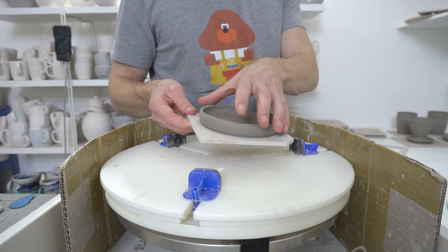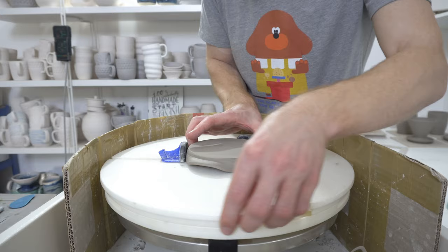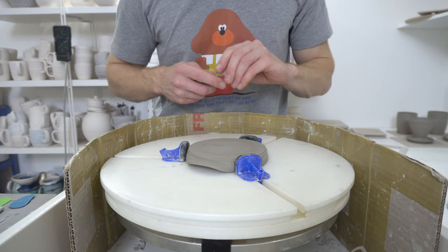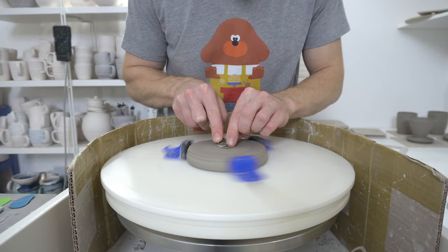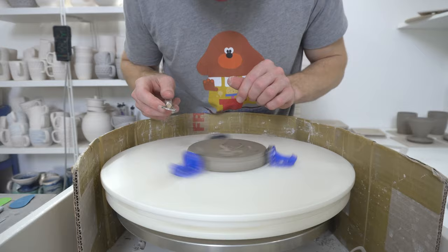These have been drying on the bats for a little while and they will just pop off like that. You want to position it so that your grip doesn't grip on the sticky-out bit. And basically all I'll do is just very quickly level the base off, just to get rid of the very small amount of texture that's there.